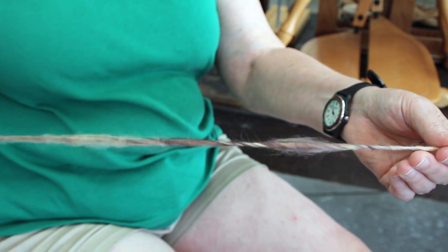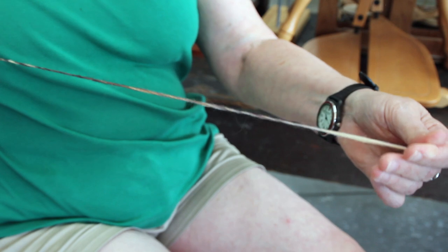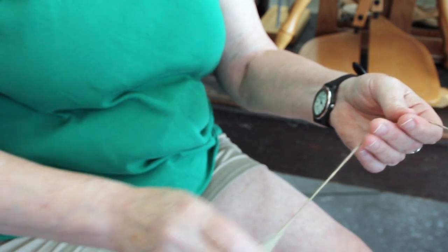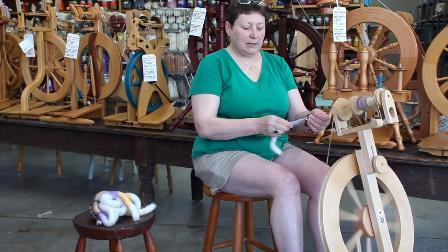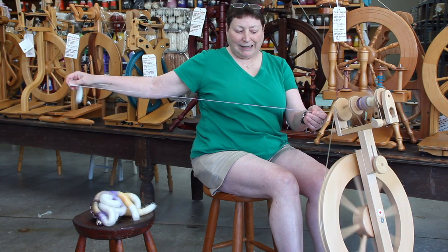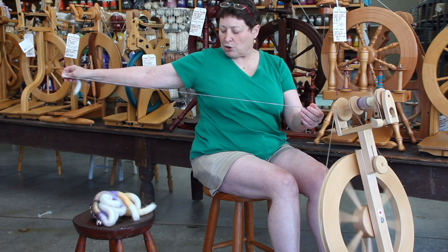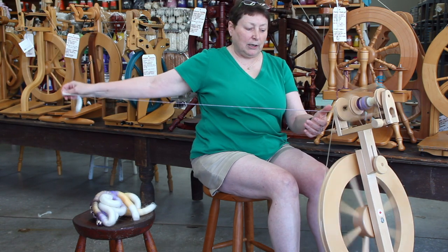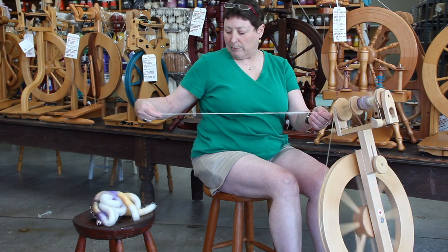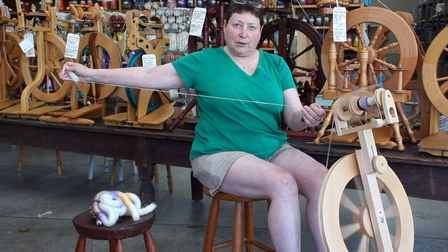Occasionally stopping the twist from going in, occasionally allowing it in — we draft back to the length we want, allow enough twist to accumulate to make a sound yarn, and in it goes again. This rhythm, this woolen spin, this long draw, is a very classical way to spin yarn. It's certainly what you see anyone doing spinning on a charka — that's all long draw — and it's a very fast way to make a lot of yarn.